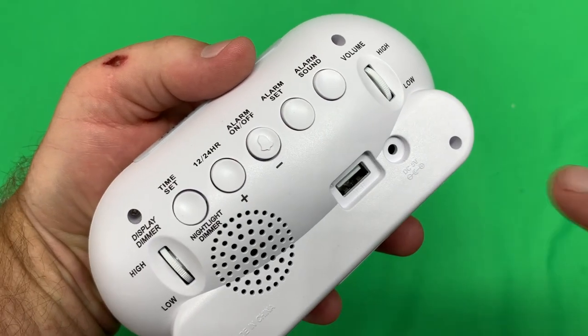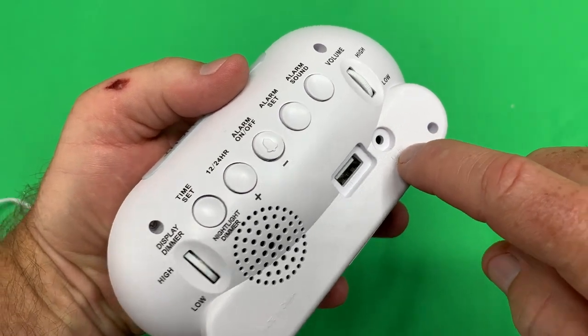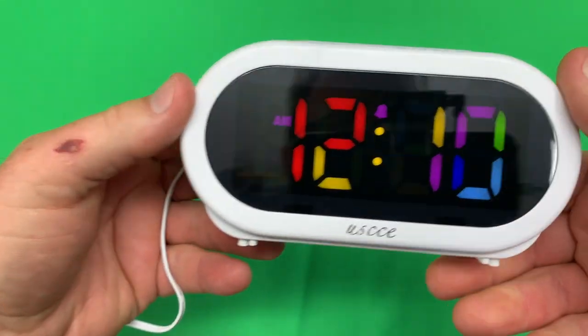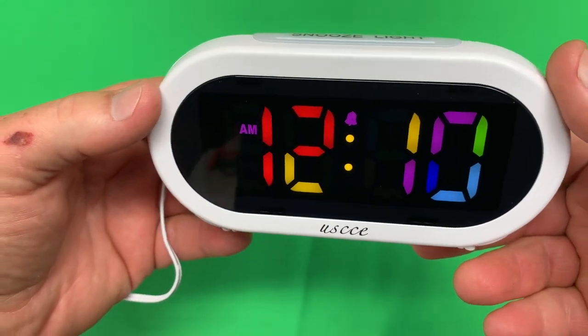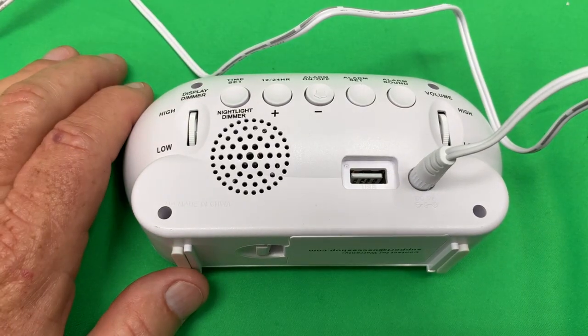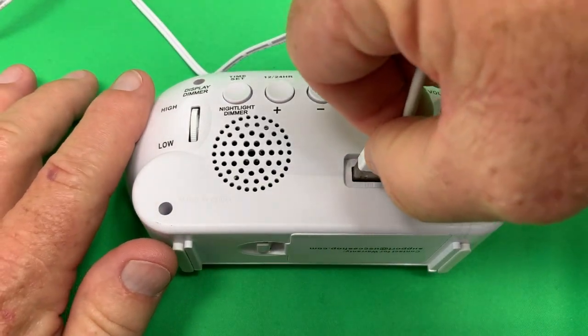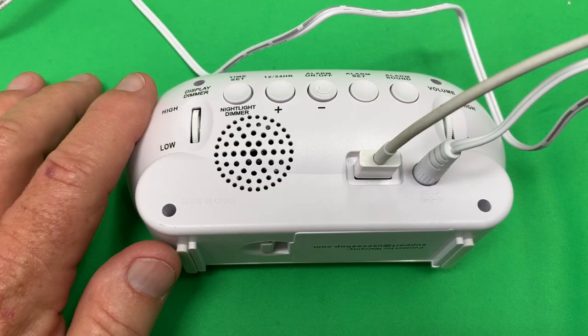Let's go ahead and plug in the DC power cord right there. The display comes on. One feature on this alarm clock I think you might like is the USB port on the back — you can use that to charge your telephone.